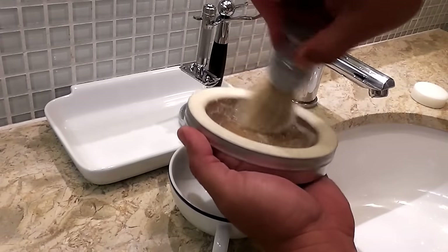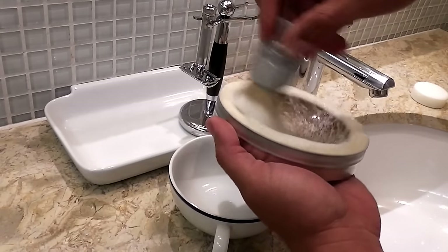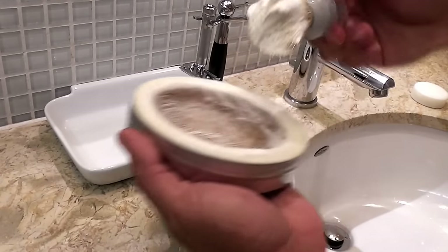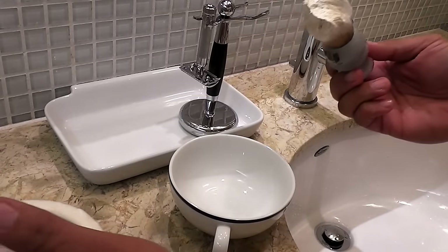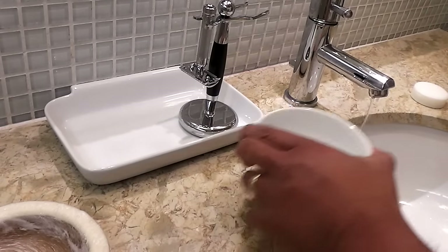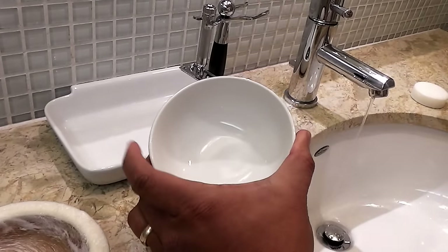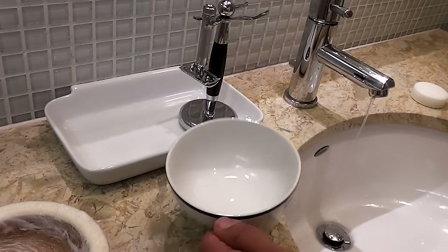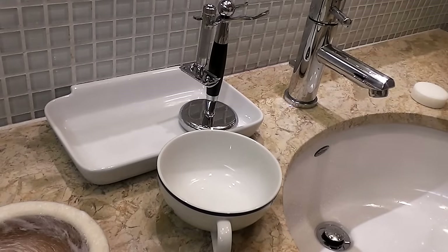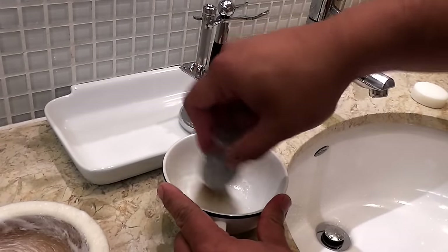I load up my brush with a good quality soap. I add just a little bit of water in my bowl here. Then I start making my lather.